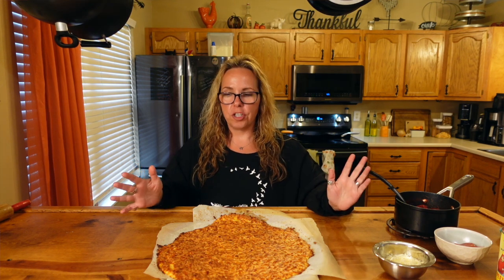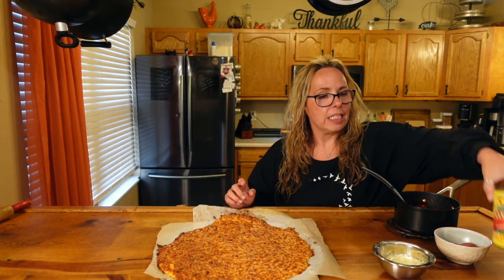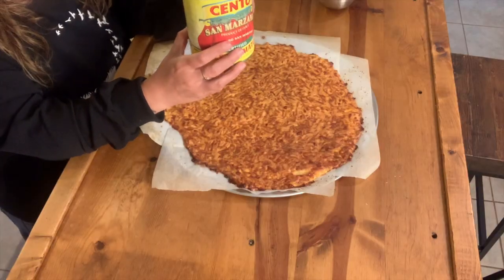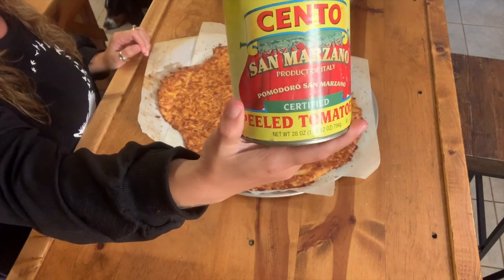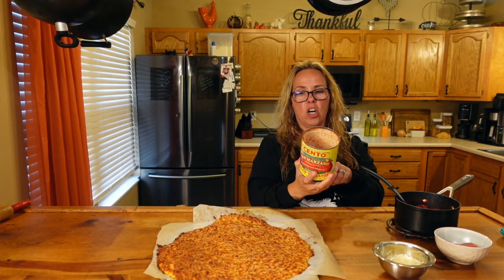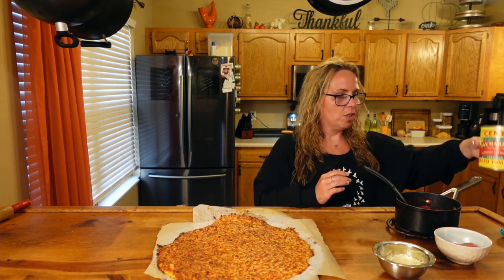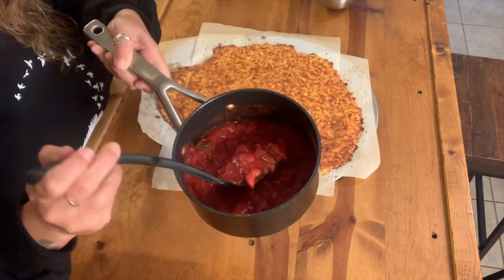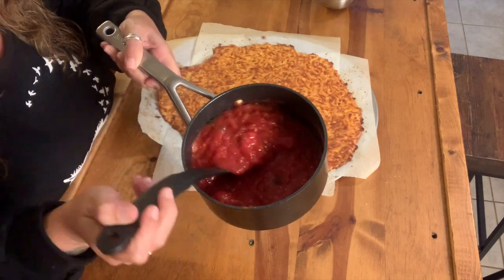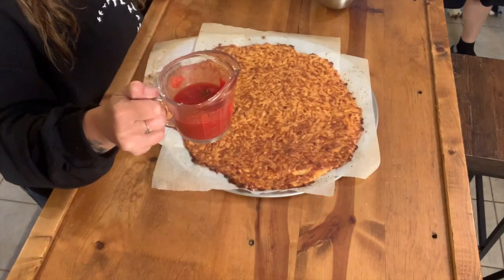If you're a little OCD I'm sure you could get it perfectly round, but this is fine. For the sauce, I'm using Sinto whole peeled tomatoes — the ingredients are just tomatoes, sea salt, and basil. I heated it up and mashed the whole tomatoes to make a tomato sauce. Just pure tomatoes and basil. I'm only going to use a half a cup.